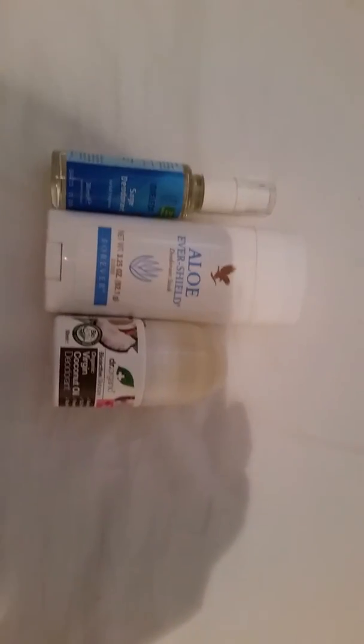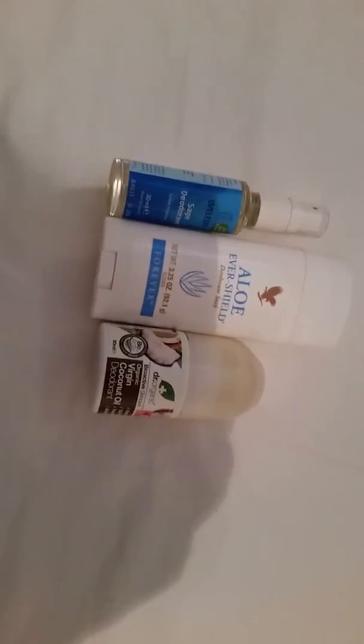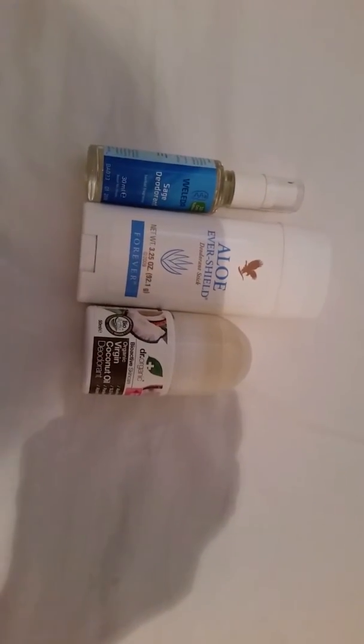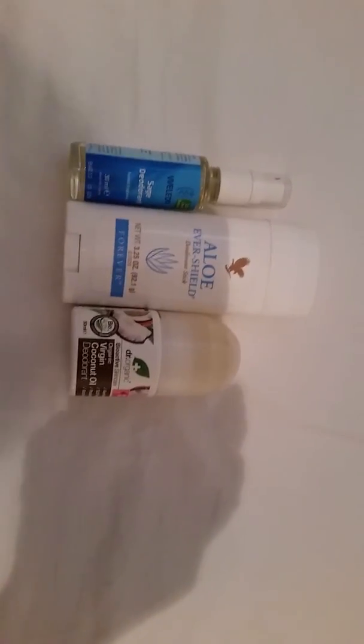You kind of want to let your armpits breathe, so to speak, because otherwise you're blocking up your pores and your lymphatic system. The whole point of sweating is to eliminate toxins. So yeah, I only use these deodorants when I really need to.